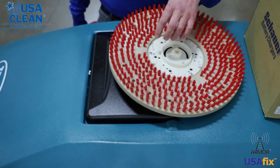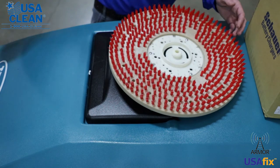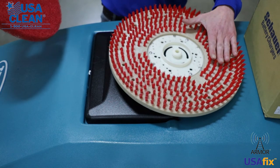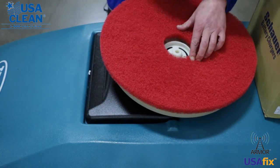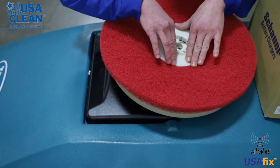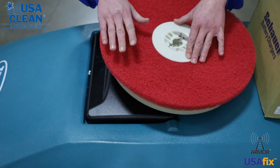That's your old one. Remove the three screws. When you get your new one, put the three screws back in. This part does not touch the floor. Replace your pad, put that in there, and then push that down as tight as you possibly can into the top part of your clutch plate. Wait till you hear the click, and then you're done.